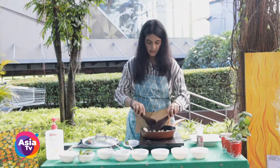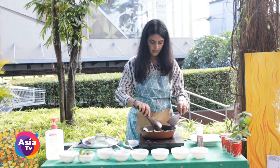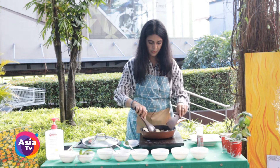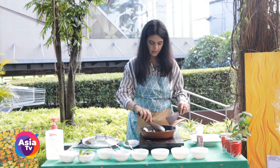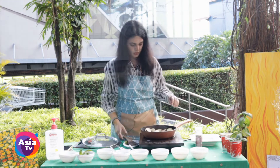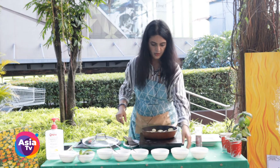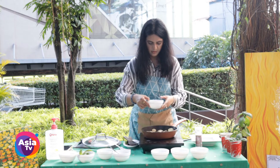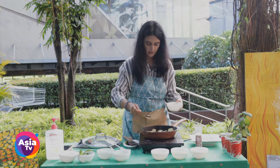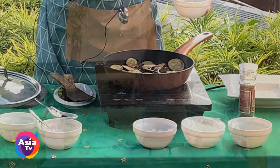Some of the pieces are done — we'll wait for the rest to cook well. In between, while it's still cooking, you can add a little more oil based on your need, because eggplant absorbs oil, and adding a little will give a nice glazed texture to it.